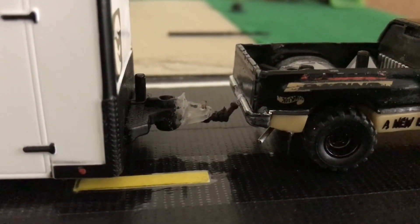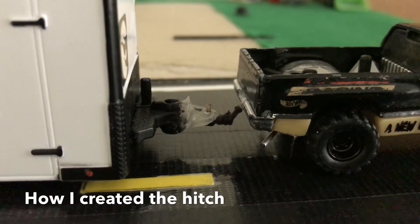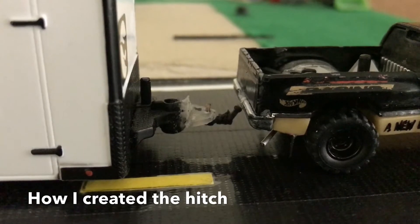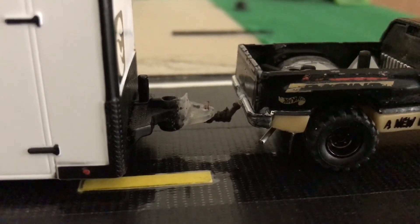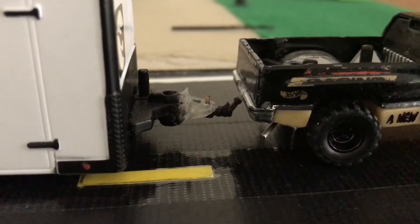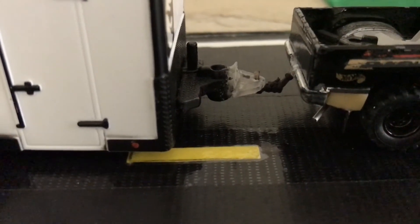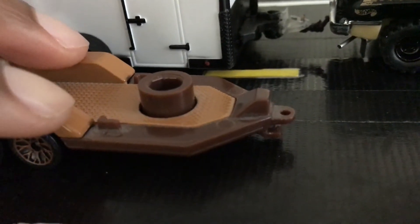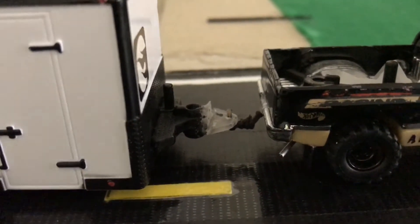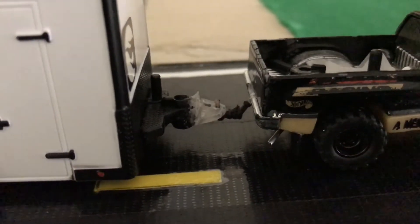Looking at the connection that I created, I simply used a toothpick and bent it up in certain spots. I attached it to the truck with glue, and I also used glue to hit all the spots I bent the toothpick at so it holds still. I'm thinking about eventually replacing that with a paper clip and bending that in certain areas, but I'm not doing that anytime soon. As for the coupler on the trailer, that's very similar to what exists with Mattel — I just took a piece of hard plastic, cut it up, and drilled a hole through it with an electric drill.